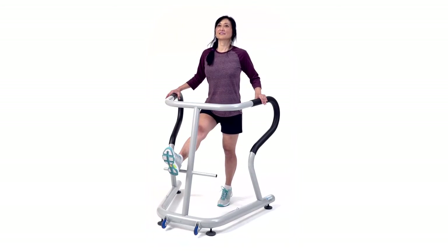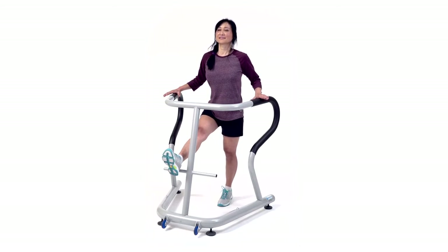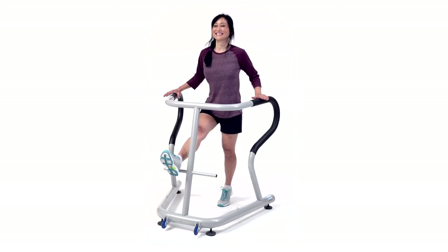And of course you can also do this with the eyes closed, which is a big challenge. Don't you think, Ann? Yeah. Good job.